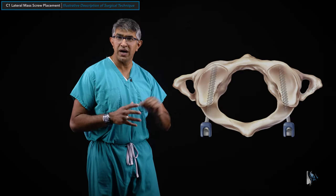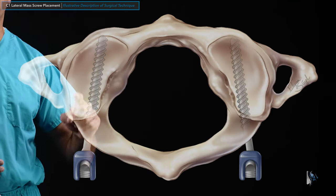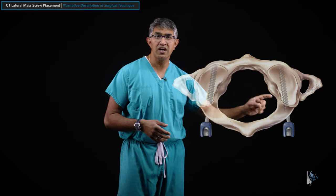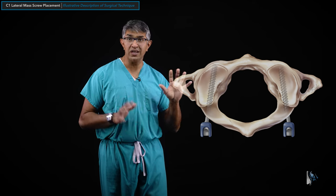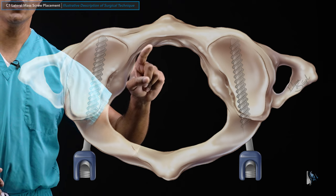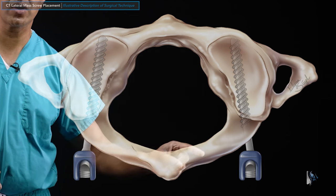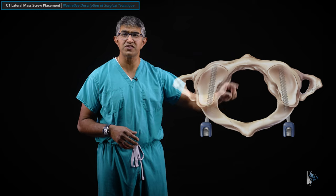Looking at a top-down view of the C1 vertebral body, you can see how the condyle articulates with the top surface of C1 — the superior articular process — on both sides, which is the surface the skull sits on. The C1 ring is a closed loop with an anterior arch and anterior tubercle in the midline, lateral masses on each side, and the posterior arch wrapping all the way around.